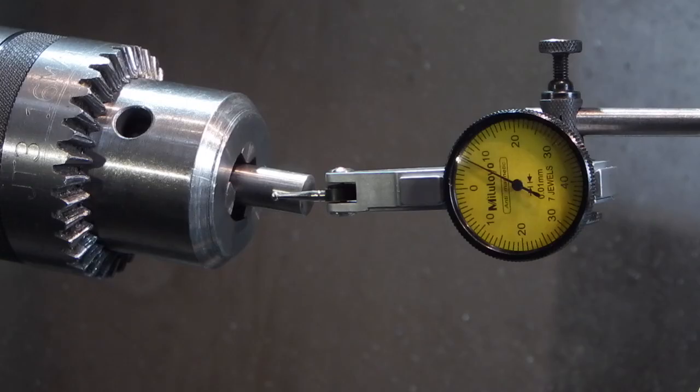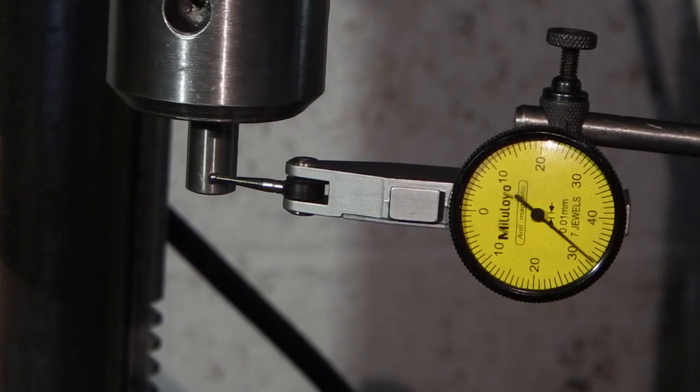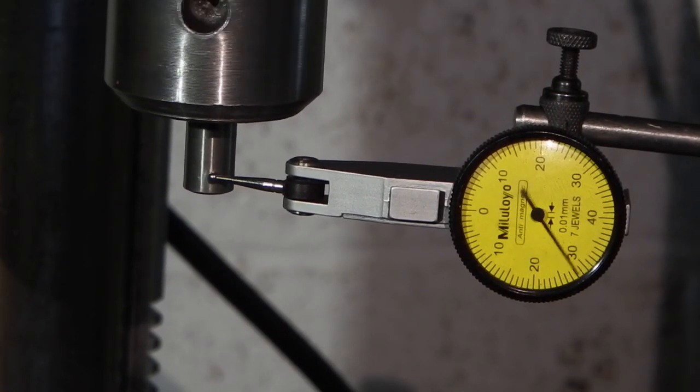That's proved that the chuck is okay. I've put the chuck back in the pedestal drill and I'll just rotate it — you can still see the run out. So obviously there's a problem with the spindle on the pedestal drill.